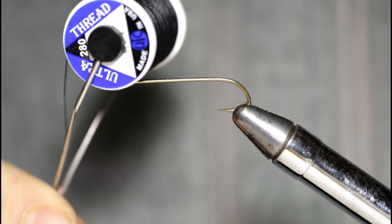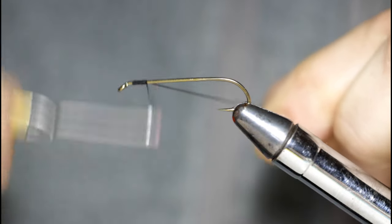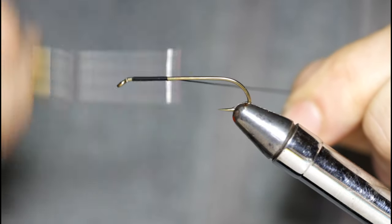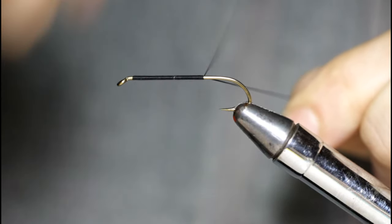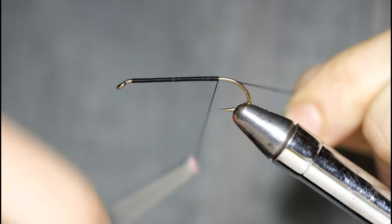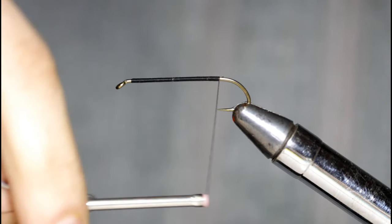I'm starting with a size 6, 3 extra heavy, 7 extra long streamer hook in the vise and I've got some 280 UTC thread in black. I'm just going to wind this down to the point of the hook here. Bob named this fly after Edmund Ware Smith's short story book, The One-Eyed Poacher in the Maine Woods, and in the book there was a character named Jeff Coongate, also known as the One-Eyed Poacher. That's how the name of this fly came about.